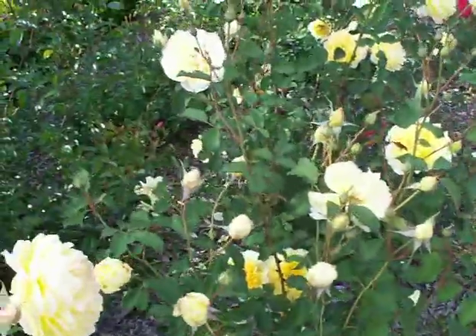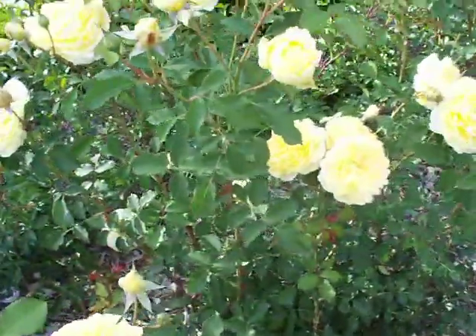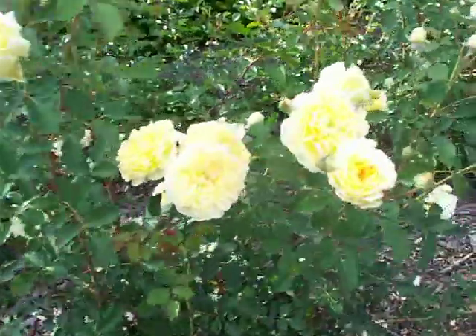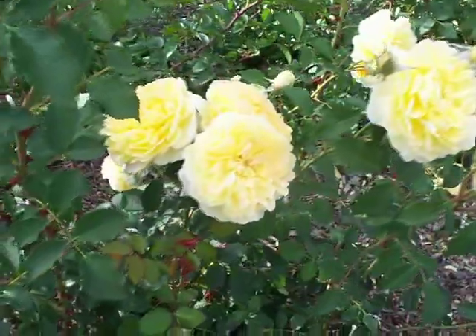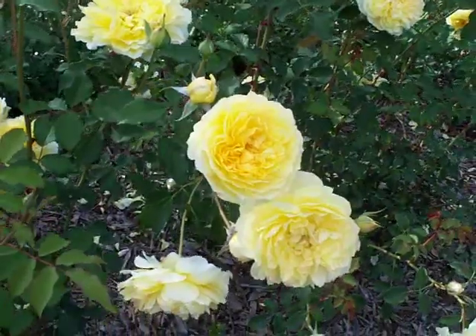Fairly strong grower. Molyneux is a great large shrub English Rose. Very disease resistant.